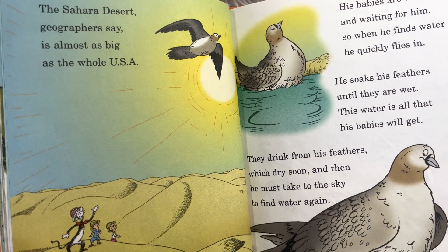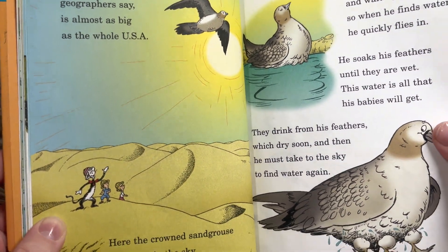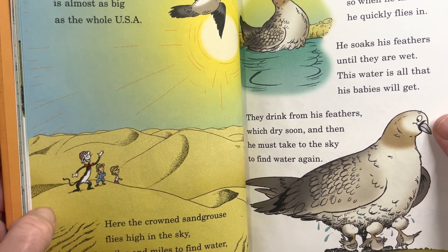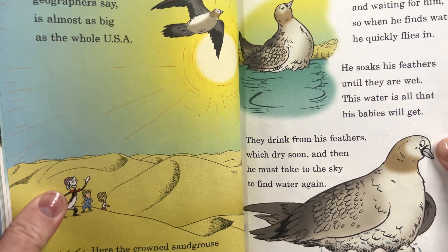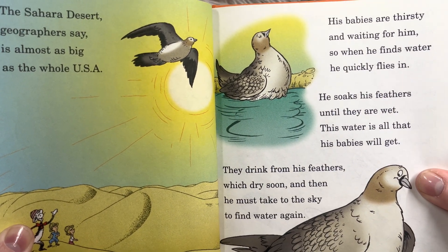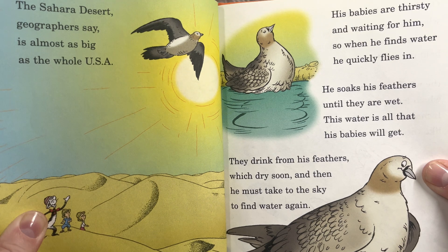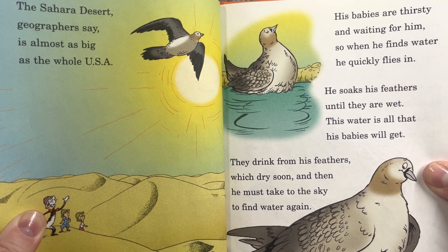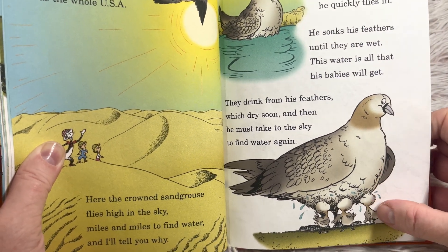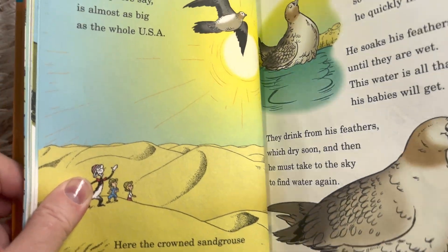'The Sahara Desert, geographers say, is almost as big as the whole USA. Here the crowned sand grouse flies high in the sky, miles and miles to find water. His babies are thirsty and waiting for him. So when he finds water, he quickly flies in. He soaks his feathers until they are wet. This water is all that his babies will get. They drink from his feathers, which dry soon. Then he must take to the sky to find water again.' He's taking care of his babies — they drink right off his feathers.